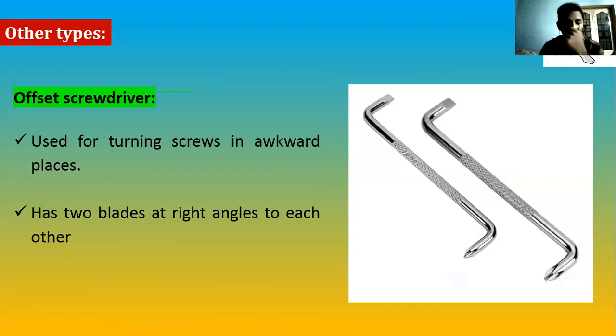The offset screwdriver can be used for the same kind of confined-space work as a stubby. Where you cannot reach with a normal screwdriver, you can use the offset design. Its advantage is that it can have different blade tip designs on both ends.